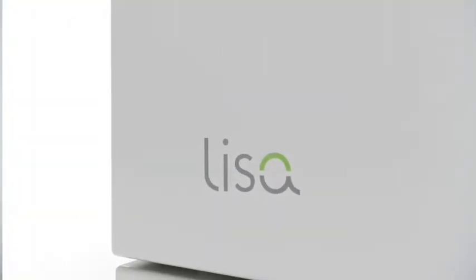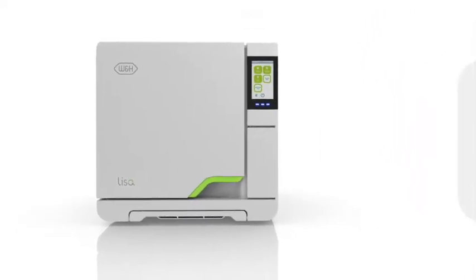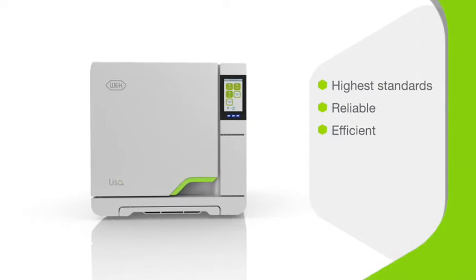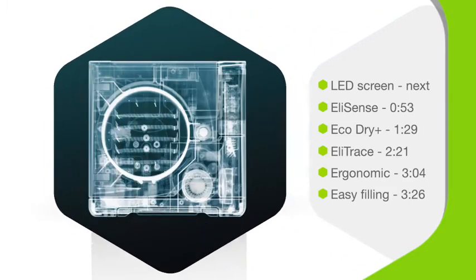Introducing the Lisa VA-131 Vacuum Sterilizer. This Type B sterilizer from W&H processes to the highest standards of safety and hygiene in modern dental practice — reliably, efficiently, and faster than ever. Keep watching to discover how the Lisa is incredible, inside and out.